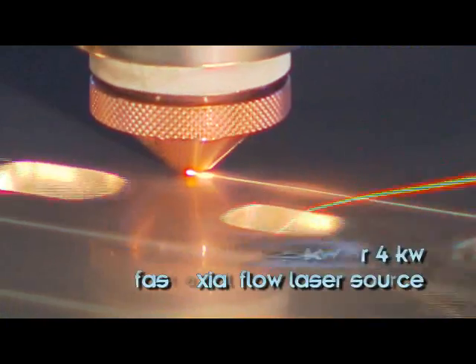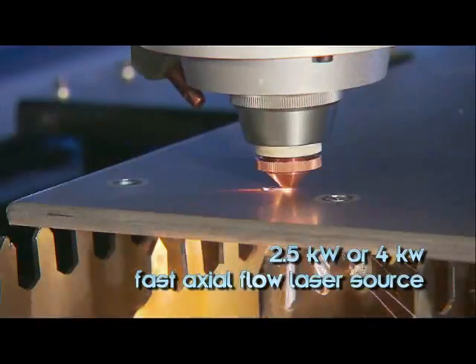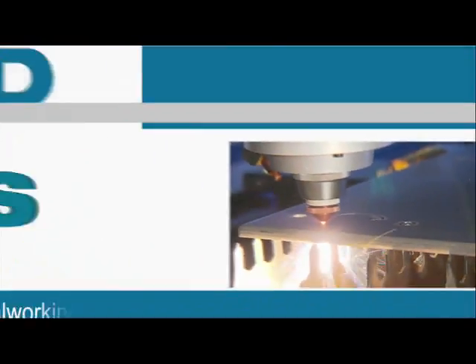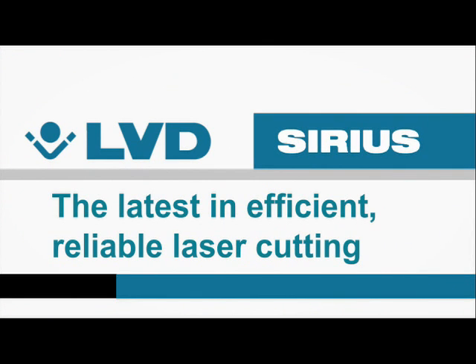Sirius is available with a 2.5kW or 4kW RF excited fast axial flow laser source. Sirius — the latest in efficient reliable laser cutting at the perfect price performance ratio.